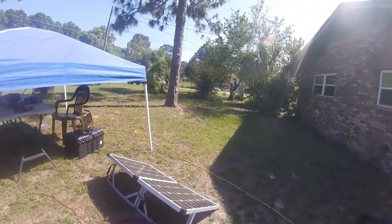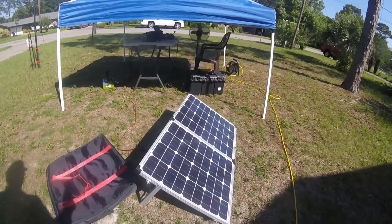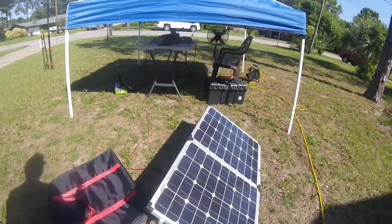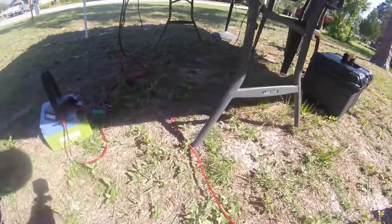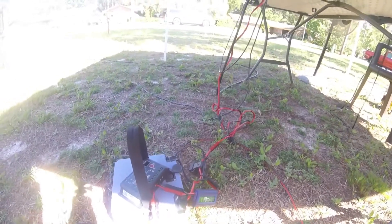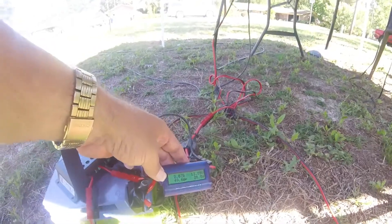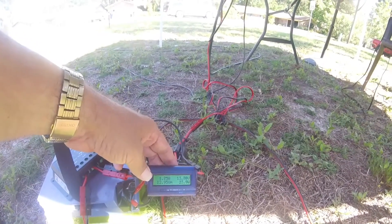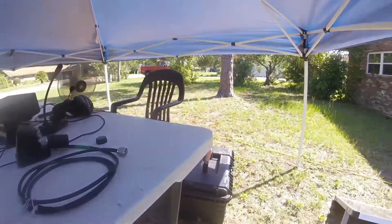We'll be on a battery for field day and we use a solar panel to replenish it — it pretty much puts in what we take out during the day. At the campsite I may not have as much sunlight, we'll have to see. This is a lithium iron phosphate battery and on top is the charge controller — it's a 38 power battery from Bioenno. This meter is showing the current going into the battery; it's bouncing around but the battery is pretty much charged at this point.